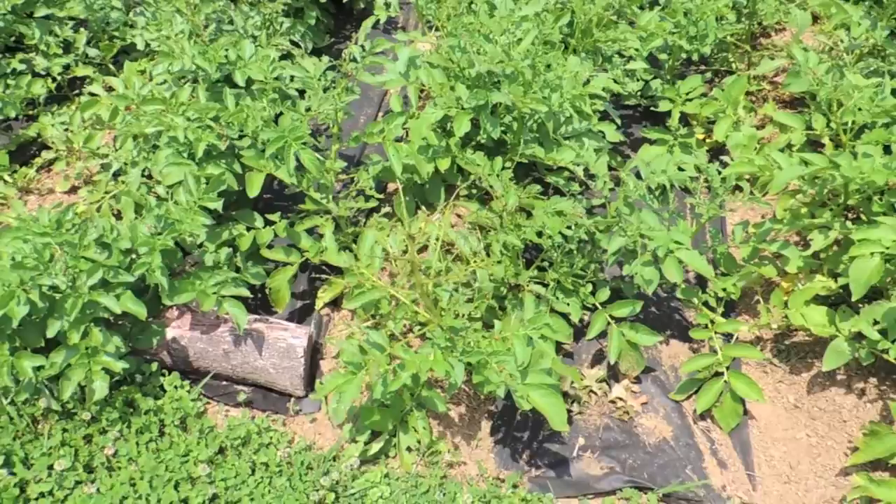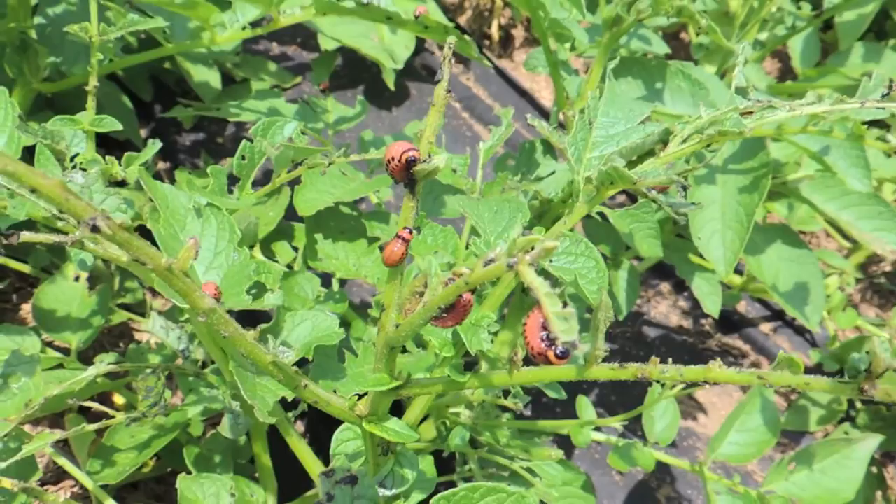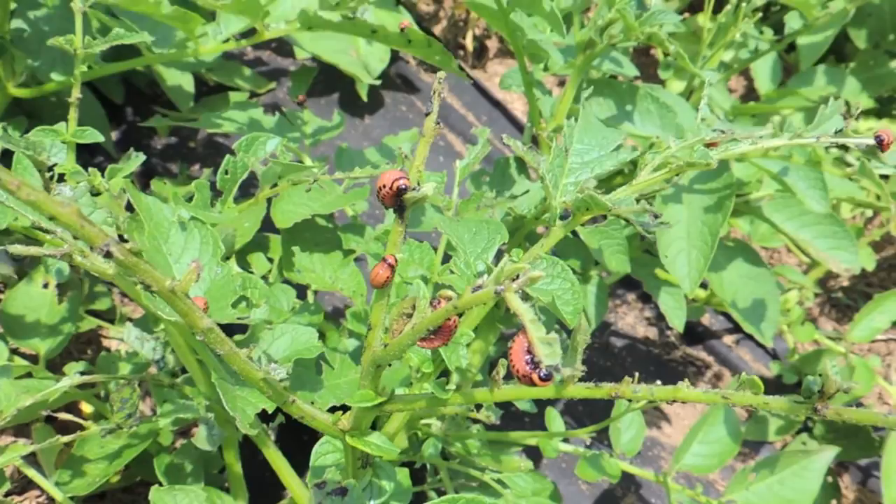We are getting some pest damage though. We started seeing some Colorado potato beetles very early on, and really their larva is what does most of the damage. We'll try to zoom in here — those are the larva from the Colorado potato beetles, and they are the ones that do the most damage to your plants, especially early on.